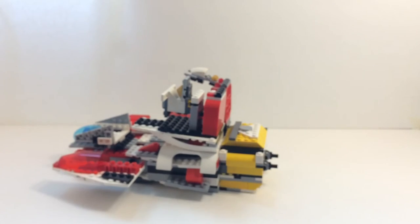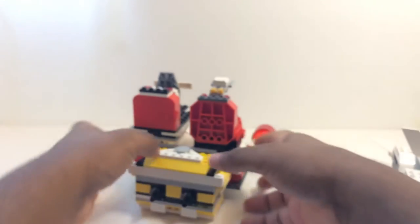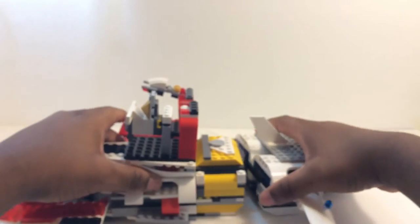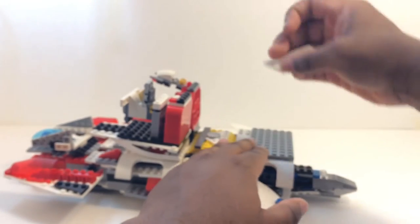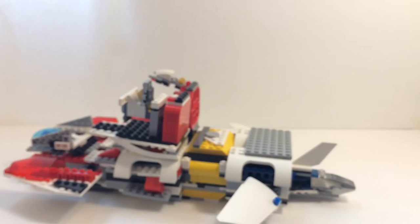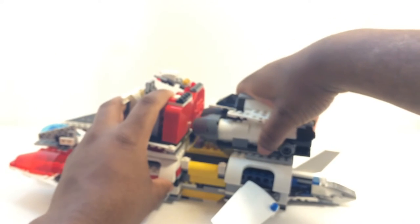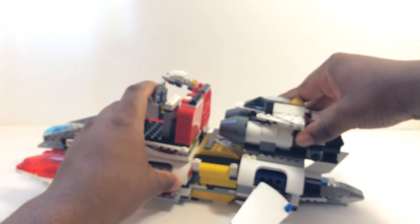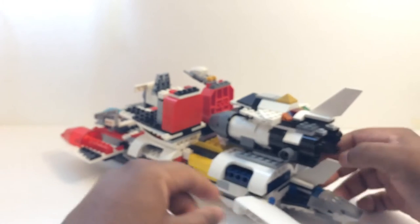Next we're gonna bring Assault Jetter - he has his thrusters in the back. The guns on Yellow's will simply click into the thrusters. We're gonna get this fin and attach it back there. Next up we're going to get Assault Shuttle, and just plug him on there. We're also going to want to get the wings and bring them all the way back.